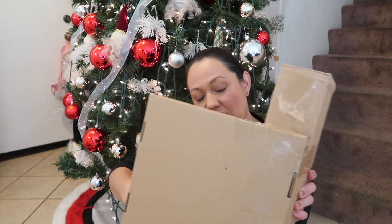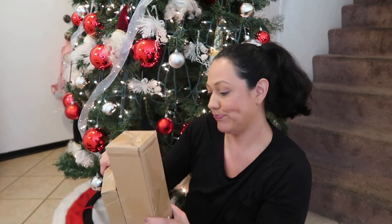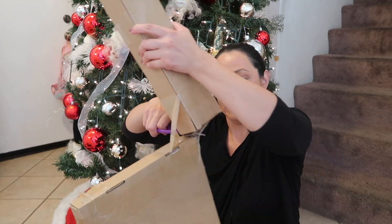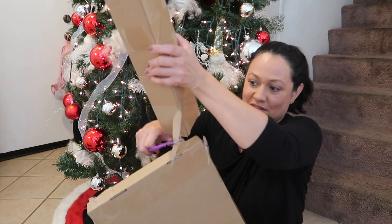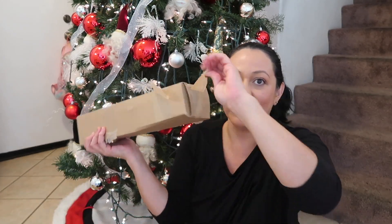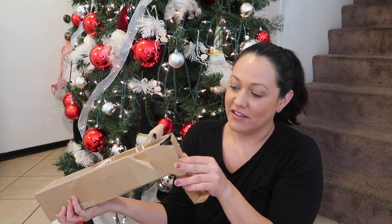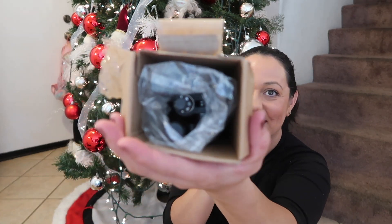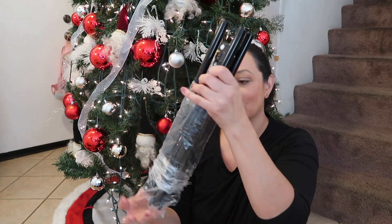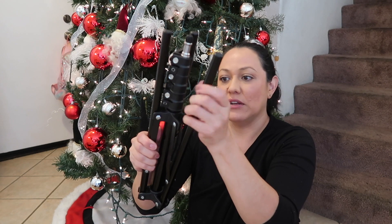I'm gonna go ahead and take off the tape and open this to see what's inside. They put a lot of padding in here. This is how it looks inside — I'm gonna go ahead and bring it out. It looks like a small tripod, so we're gonna go ahead and open it up.